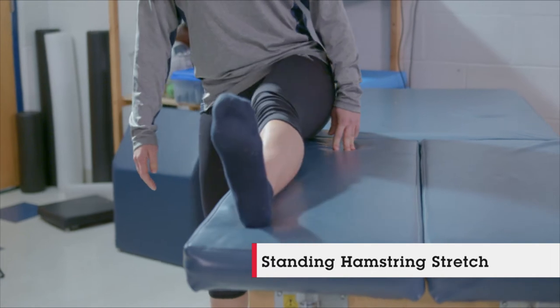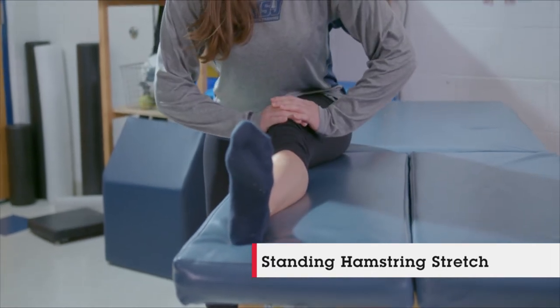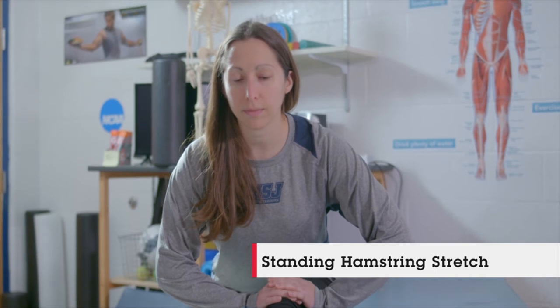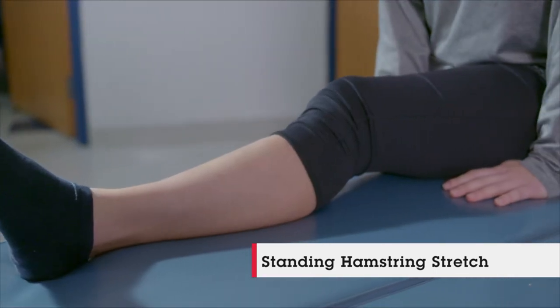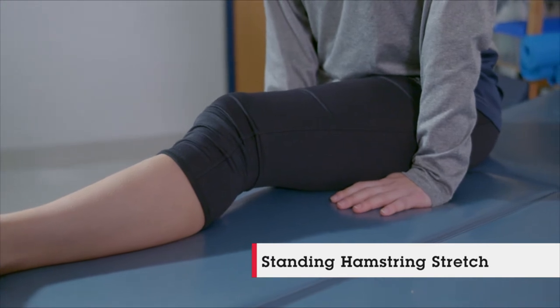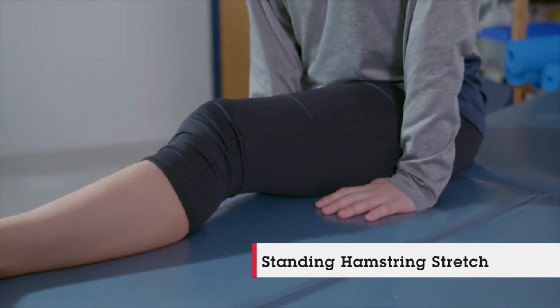Stephanie is going to be doing a standing hamstring stretch, which is a static stretch excellent for after activity. That's going to shut down that muscle and really help it relax so you aren't too sore after your workout. Stephanie is going to hold it for about 20 to 60 seconds before changing legs, and she can do that two to three times.